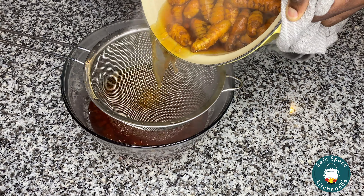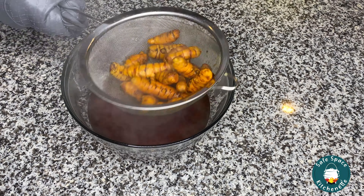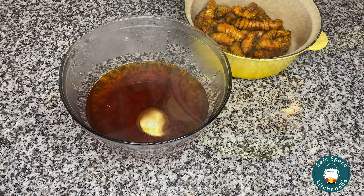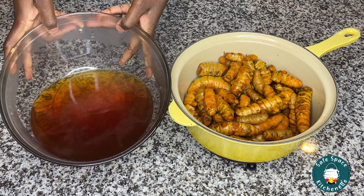Once I bring it to a boil, I turn it off and then I strain it. I don't throw away the water because that is liquid gold — I use mine for tea, and that's what I would recommend you use it for. So I separate it as you can see and then I go ahead and let it cool off completely.